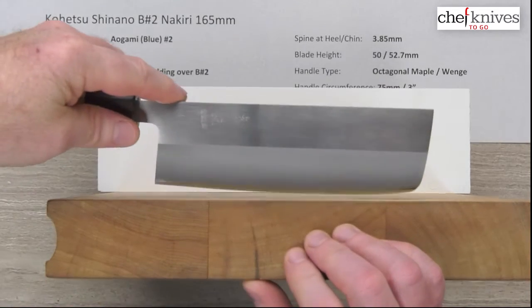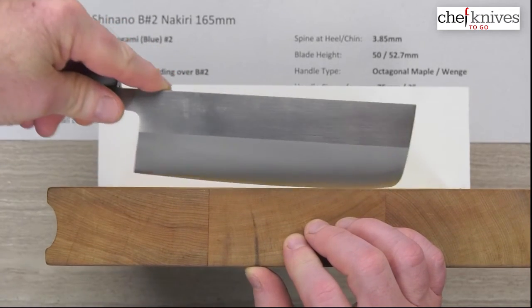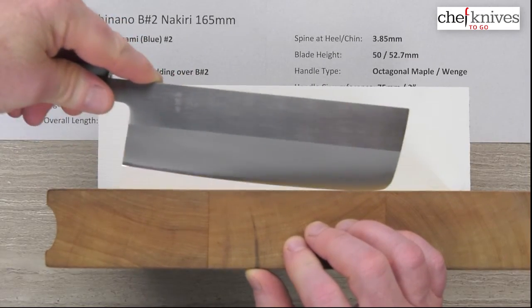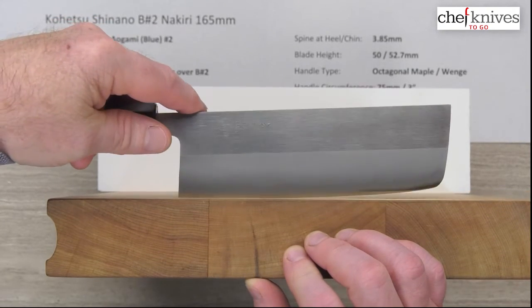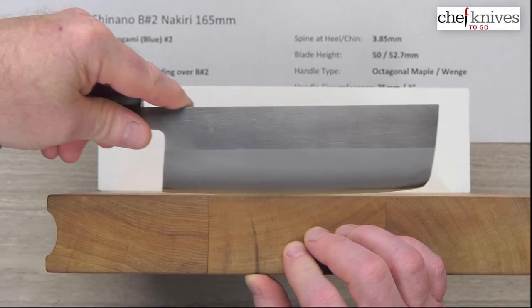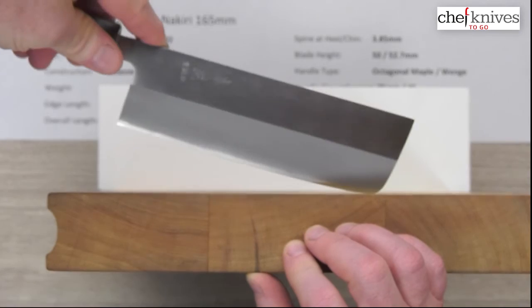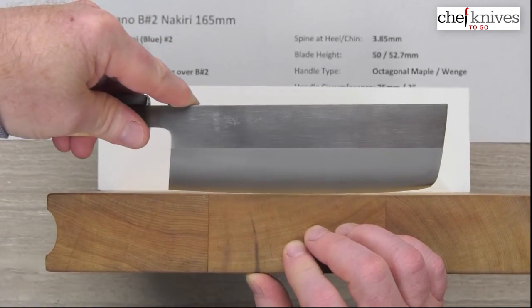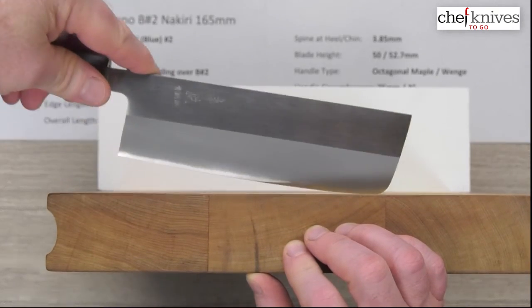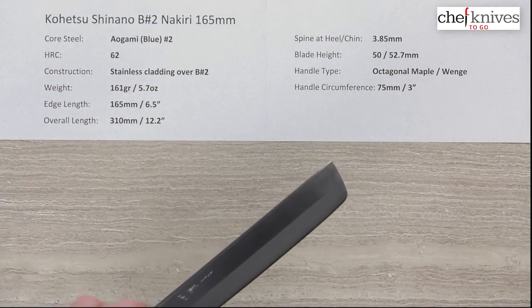Here's the profile — profiles can vary a little bit from knife to knife — but this one's got just a low, gentle curved belly. Not a ton of flat, but you wouldn't want dead flat either because it'd be really hard to use on the board. This will rock nicely if you want push-pull or glide cuts. If you like it as a pure chop, it doesn't have a huge flat spot, but it's pretty low in terms of belly.